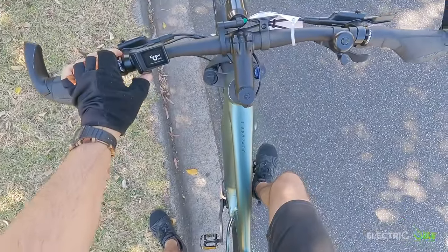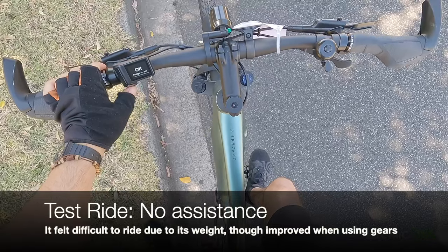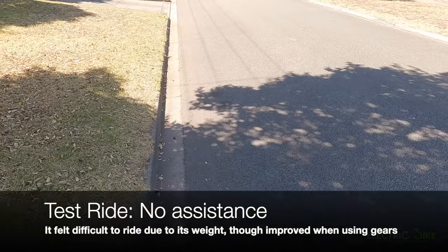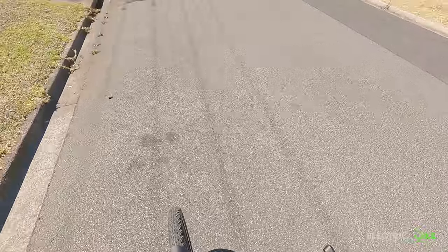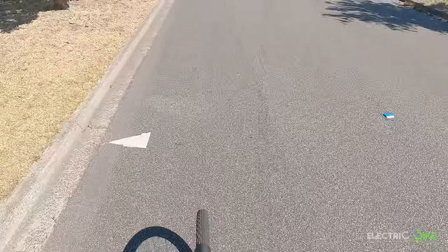Now I'm going to test what it is to ride the bike without any assistance. There's a little bit of an incline, and it can feel a tiny bit heavy. Even with the lightest gears, it still feels a tiny bit heavy.